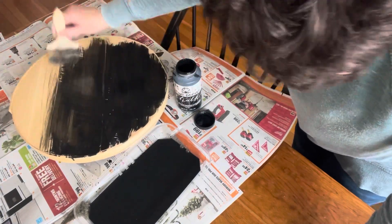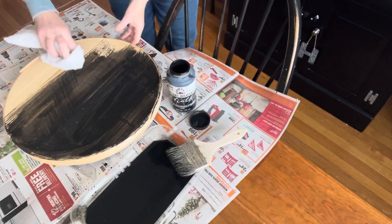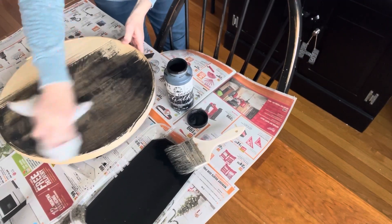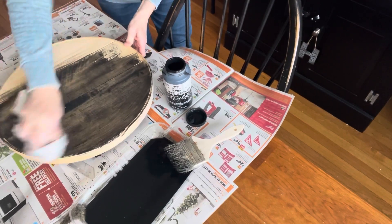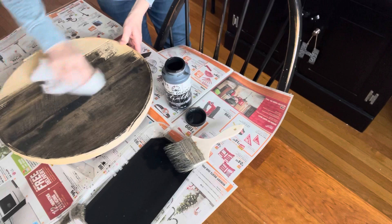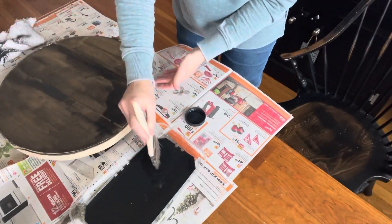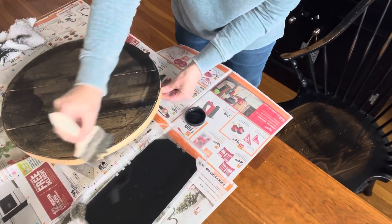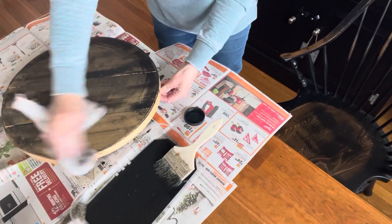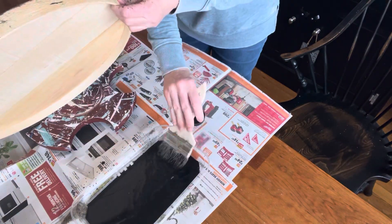Once that was on a little bit, I took a rag to wipe some of that back. I didn't want it to be black black. I just wanted it to sink into the natural wood a little bit to get the feeling of a black stain. One coat of that was sufficient. Went around the edges, wiping that all back to give that lovely stained look.